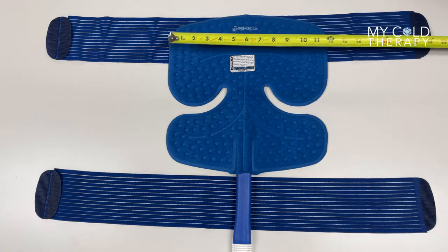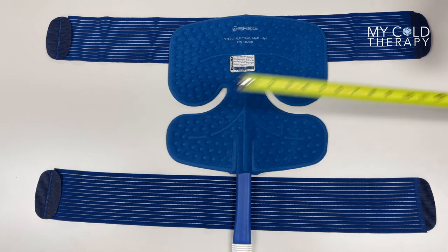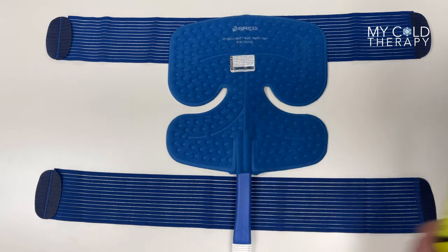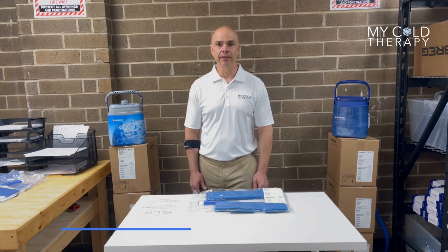The pad is 13 inches long on the top, 13 inches long on the bottom, and it's also 13 inches high. Thank you for following along with our video today. For further information please go to MyColdTherapy.com or give us a call between the hours of 9 a.m. and 4 p.m. Eastern Time at 704-953-2545. Thank you.